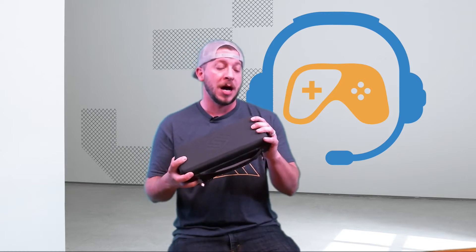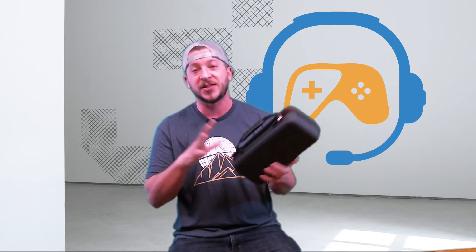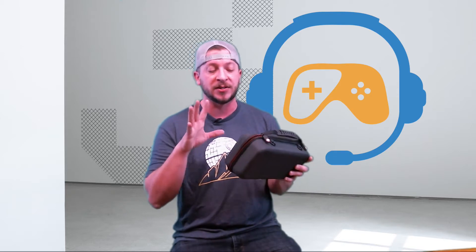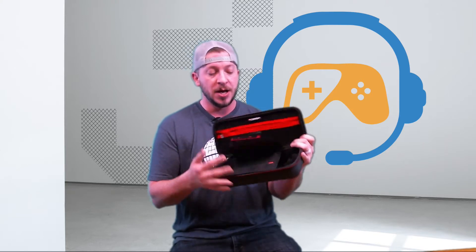Before we get to the actual grip, let me show you what the case comes with. As we open up the case here, it's relatively large. They claim you could drop this off a bridge and it would still protect your system — I'm not going to test that, but it is extremely durable. This is the second version of the Satisfye grip, and they did a great job with the redesign: it's a cloth face now instead of the smooth leathery face from before, with a nice embossed logo and quality zipper treatment.